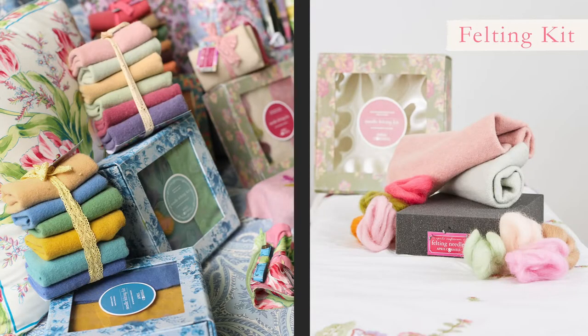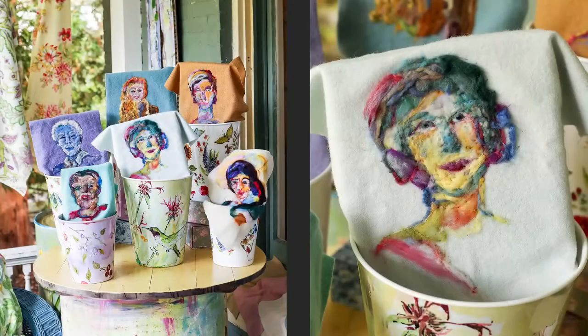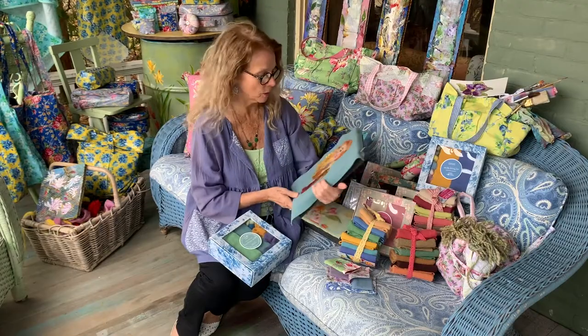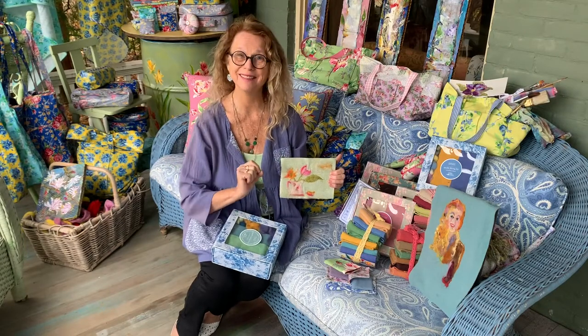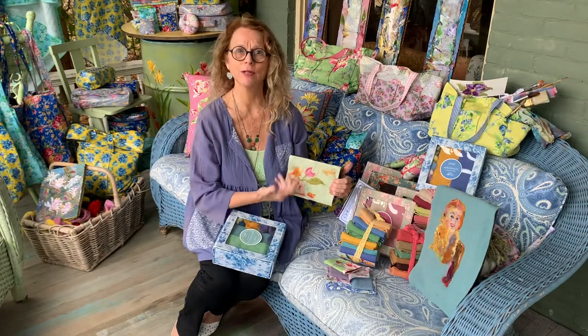I want to talk to you about wool felting. This is an activity that I love — it really marries art and craft. I'll show you a couple of examples of what you can do with wool felting. You can do portraits. This is one of my favorite pieces where you're just felting your cup of tea, your coffee, a vase of flowers, and simply turn that out in 10 or 15 minutes.